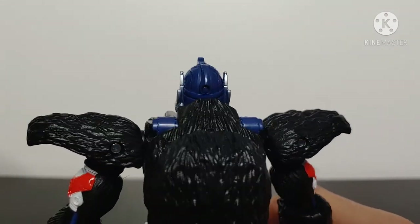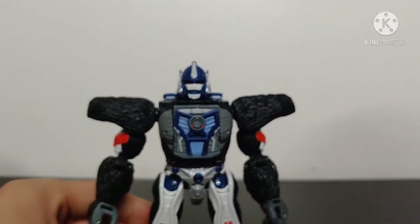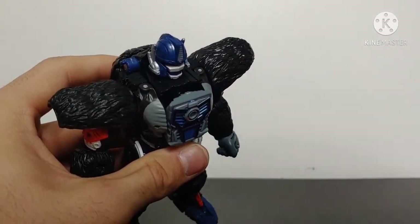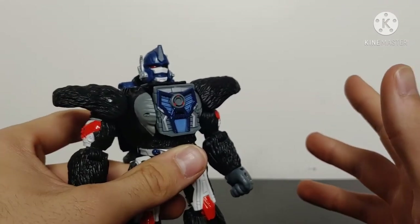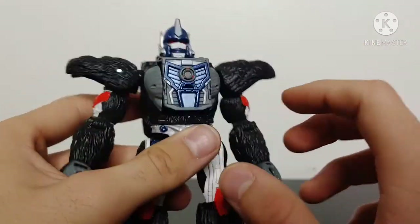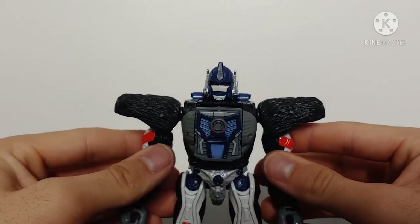Coming around to the back, the sculpting and detailing continues — there's not a whole lot going on with the back but the robot mode looks amazing. I do have my issues with the paint chipping, but in terms of other issues aside from paint, there is a gap here at the chest. Unfortunately, due to how the transformation works — you have to tuck the gorilla head into the chest — there wasn't really a way to fill this gap. It's not a huge issue but it's something to be aware of.